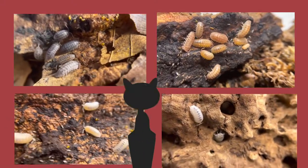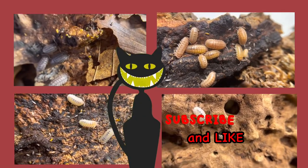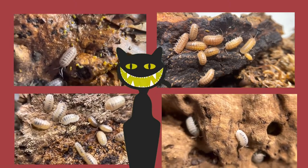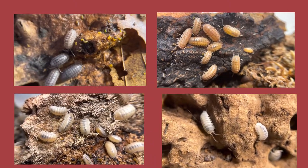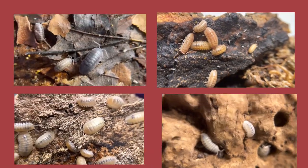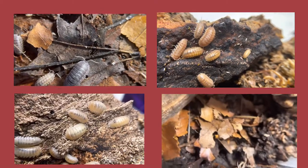Thank you so much, isopod friends, for sticking with me. I plan to do more videos this year about color morphs on Porcellionides hassi, Armadilidium vulgare, Porcellionides ornatus, and Porcellionides scaber — which is probably going to be divided into part one and part two because they have a lot of color morphs. Thank you so much!